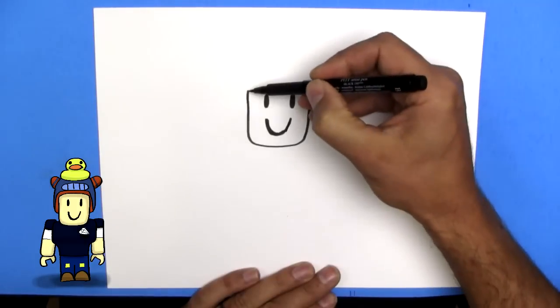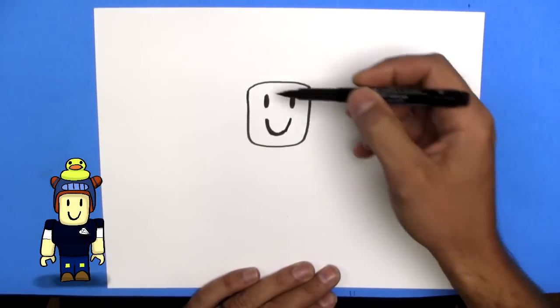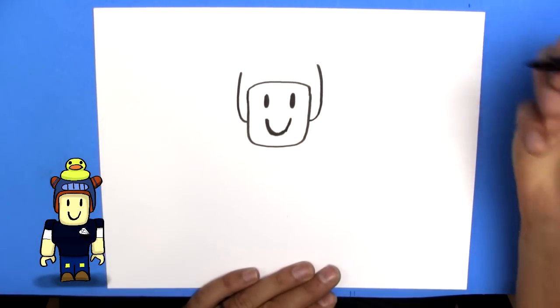Cool, just like that, with all the top of his head, like that. And now we're going to start on doing his hat. So we're going to draw a line up like this, and a line up like this.